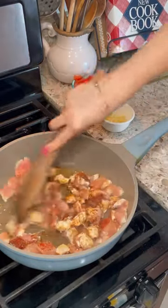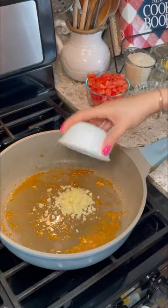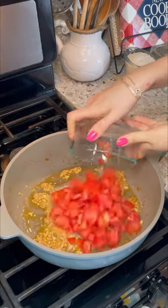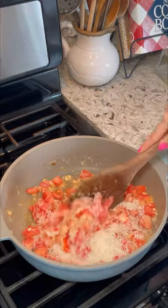I'm going to let it get nice and brown and then remove it onto a separate dish. Then I'll go in with a little more oil to start cooking the garlic just till it becomes fragrant, and then add some grated onion and some chopped tomatoes, cooking for just another couple of minutes.